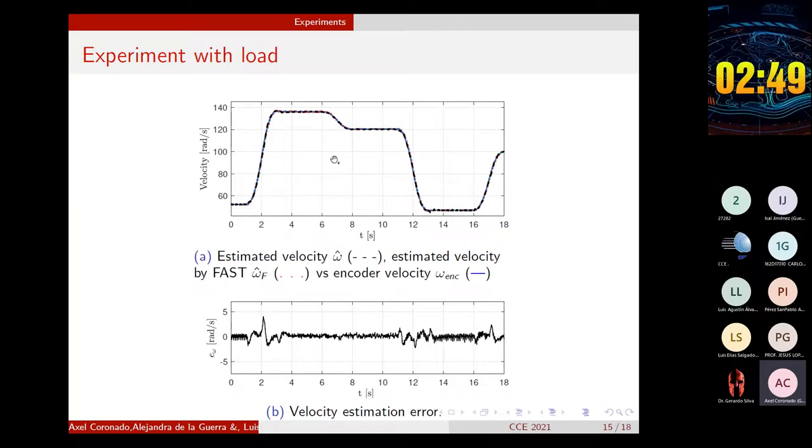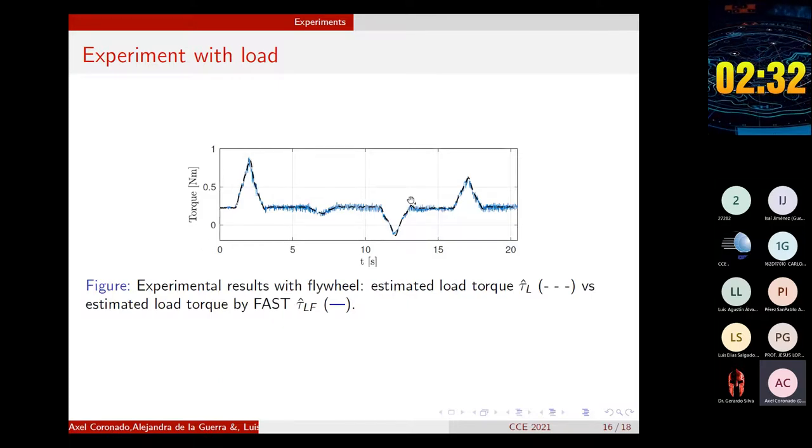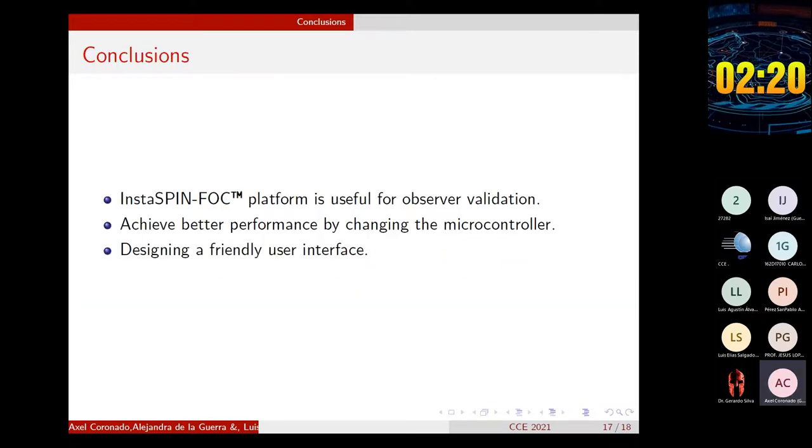You can see that despite the inertial load, both observers achieve a good estimate of the velocity, with an average error of less than 2% compared to the velocity calculated with the encoder. Although the shape and magnitude of the estimated torque by the observer is similar, we need to compare it with a signal from a torque sensor to be able to draw conclusions about the error.